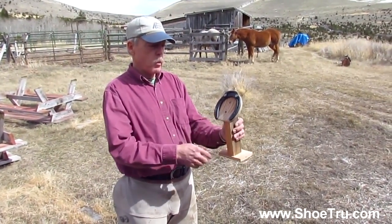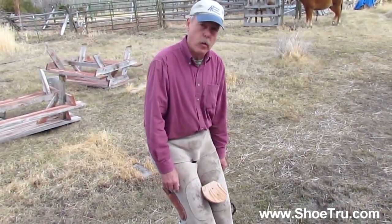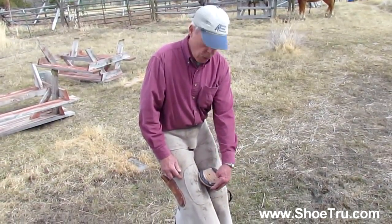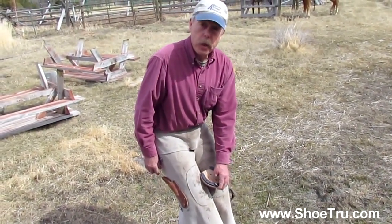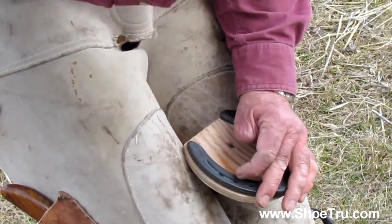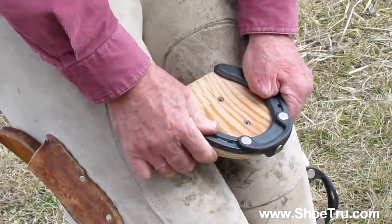Now I'm going to simulate actually shoeing the horse. I'll put this down between my knees. Here's the horse's foot between my knees — sometimes the horse wants to move around and you're shifting a little bit. I'm coming up with my shoe. I'm going to put the shoe aligned and I'm not even going to look down there. All I have to do is lightly hold that shoe against the clip — it's lined up, and I'm not even looking at it. My job at this point is to simply keep my hand here and start with the 3 o'clock nail, then come over and start the 9 o'clock nail. Once those two nails are set and rung over, the shoe can't move anymore.